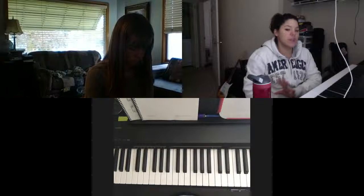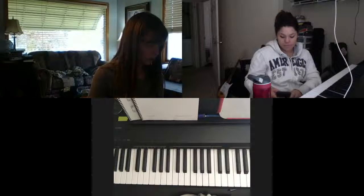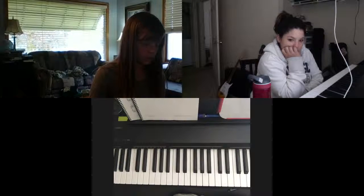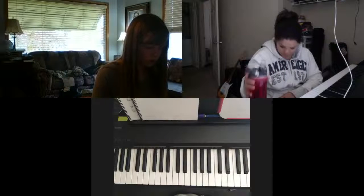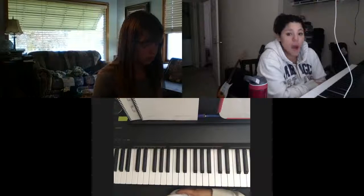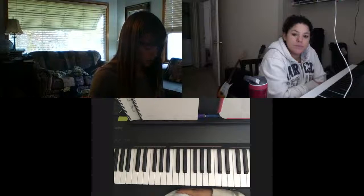Awesome! Let's see if we can start from the beginning. We're just going to do the right hand and see if we can play the whole thing. Then what we're going to do is put both hands together — the bottom hand is just going to copy what the top hand does. Let's see if we can play both hands.